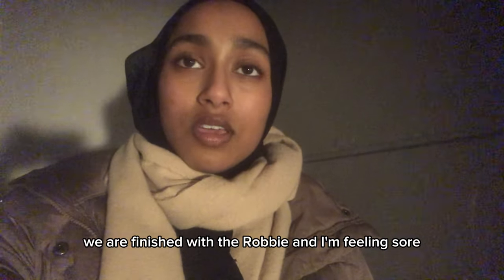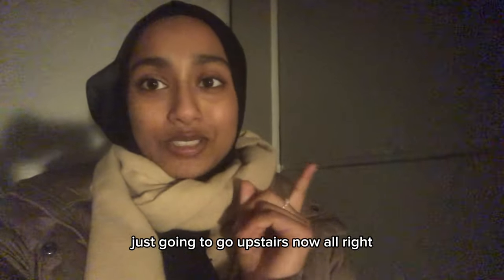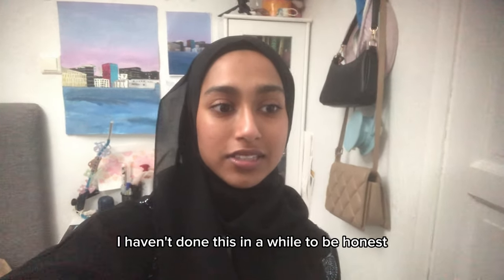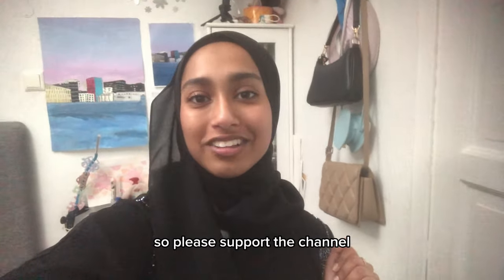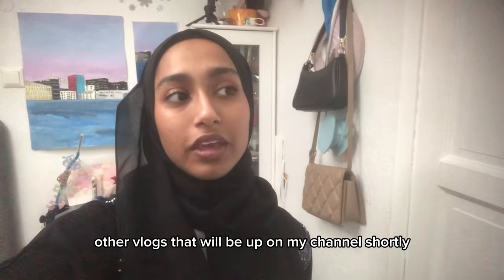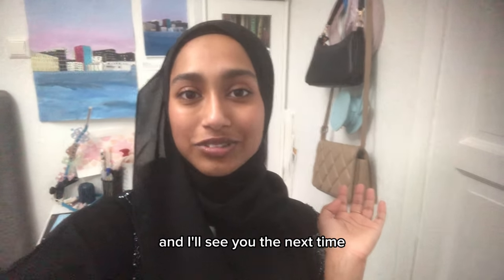We are finished with Taraweeh and I'm feeling sore in my back, my hands, my fingers — everything. I'm almost home and just going up the stairs now. I'm finally back home and I think this is it for this vlog — it was super fun to vlog. I haven't done this in a while, to be honest. I'm pretty new to YouTube, so please support the channel, subscribe, and click on the notifications. Join the family and stay tuned for the other vlogs coming shortly. If you want more long form videos like this, comment below and I'll make them. Stay safe and Ramadan Mubarak again — I'll see you next time!